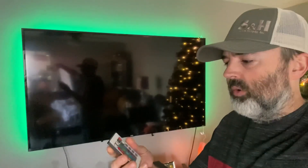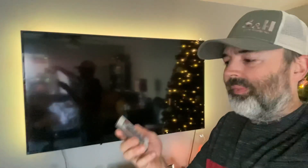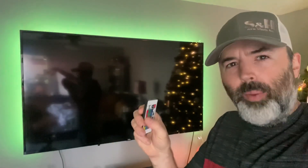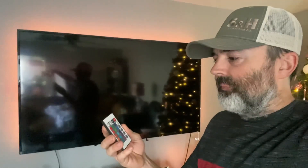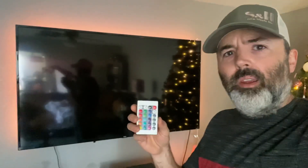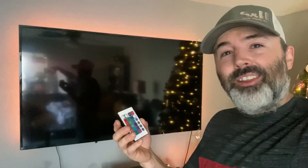We struggled to get it to change colors, change modes, or anything. I think oddly enough it just had to do with the break-in of the remote itself. Sometimes these little pads that you press on — the contacts behind the little buttons — are a little bit glitchy. But it's working now and working far better than it was in the actual video. This is the next day, so not real sure what happened there — just breaking in the remote, I guess.